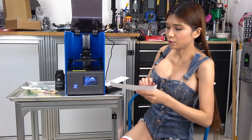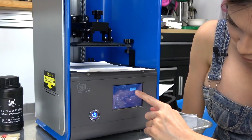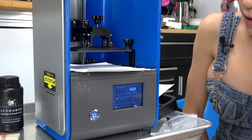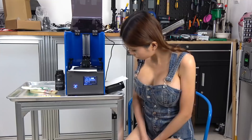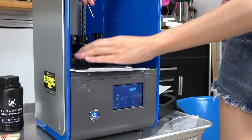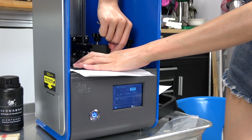Then we will insert a paper and now let's home it. Let's press zero and home it. And then let's put our fingers on the build plate and tighten the screw.